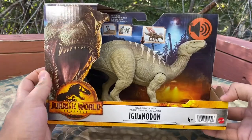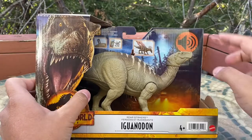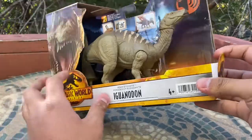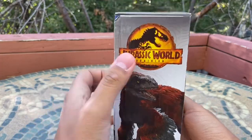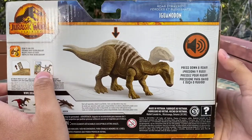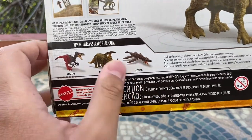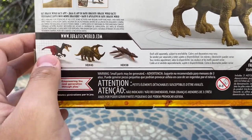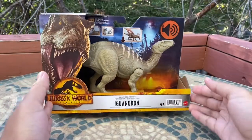A brief look at the packaging: it's the same War Strikers packaging we've been seeing for a while — the awesome T-Rex picture, the Dominion logo, the main foresty background. It says War Strikers Iguanodon on this side, the logo on the other side, and the awesome Pyroraptor logo again. On the back it shows the action feature, and some other figures I want but don't have yet: Megaraptor, Sinoceratops, and the Liopleurodon.